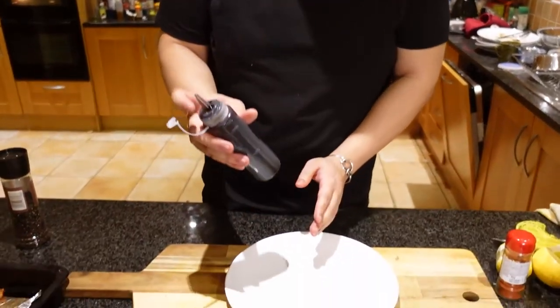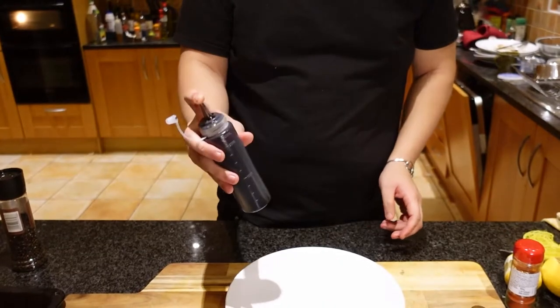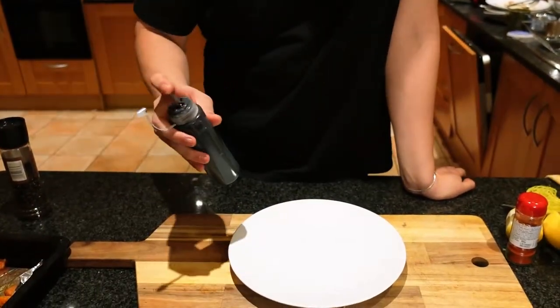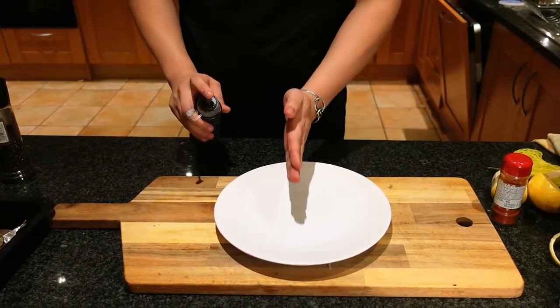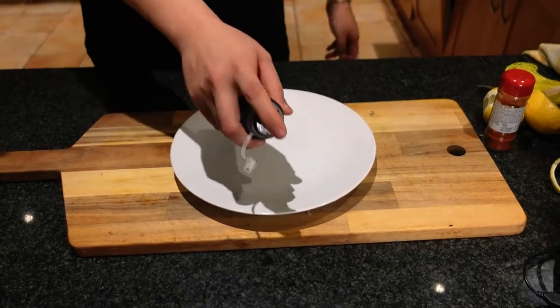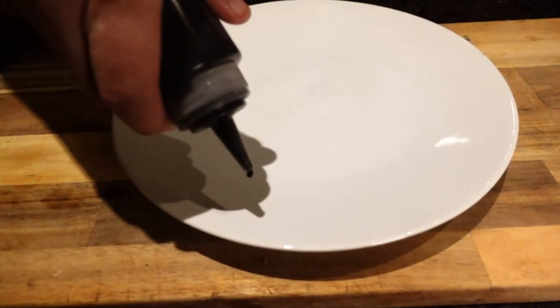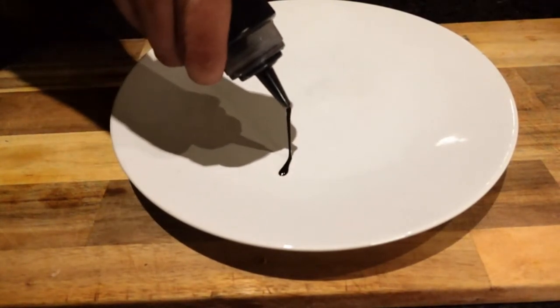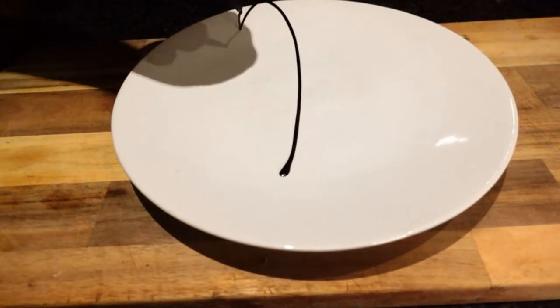Now that the butternut squash is out of the oven, we're gonna go ahead and start with our plating. I like to use this balsamic vinegar which is aged and reduced, so it's a nice viscous consistency. Instead of going through the middle, I like to do offset plating — so we're gonna go through the middle and just go off to the right a little bit.